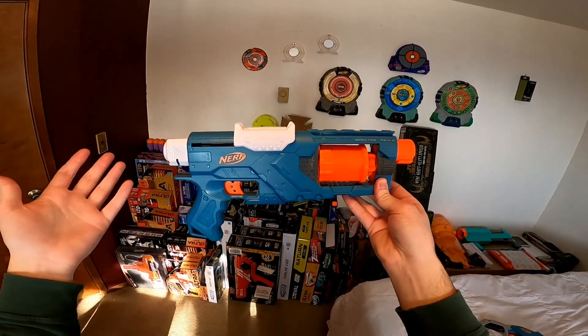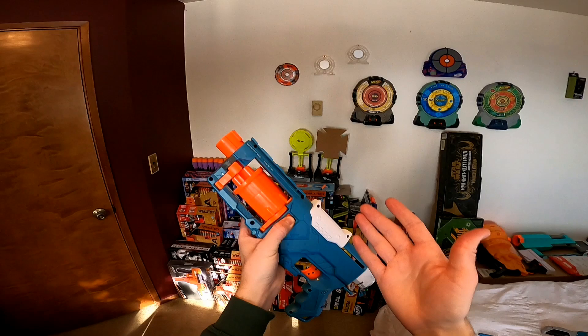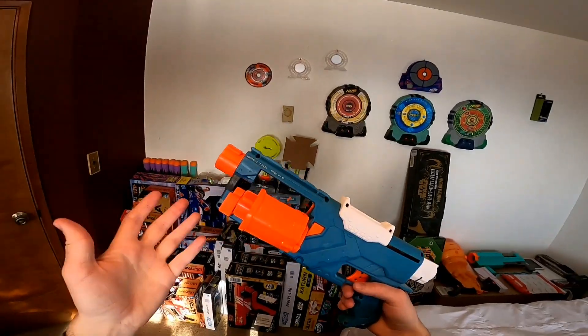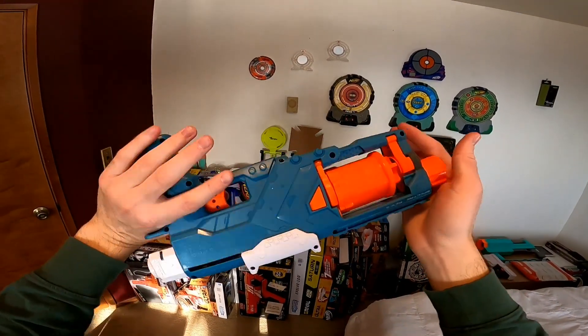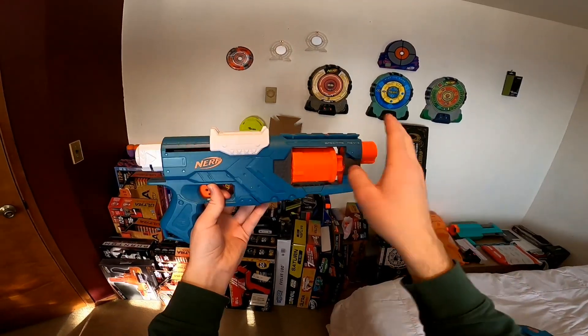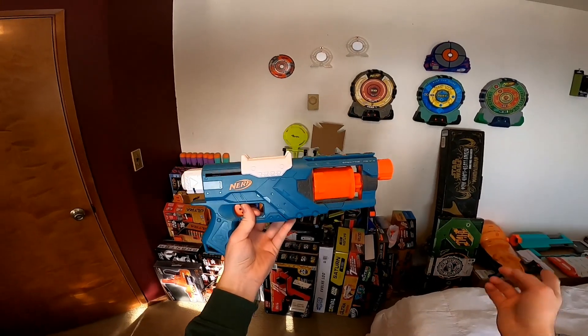The Spectre itself is a fine blaster, but it's definitely not as practical as something like the Strongarm. It does have the pop-out cylinder just like the Strongarm, but you have one less shot and no slam fire. It's a pretty fun little pistol, but the Strongarm is more practical. And if you really like the tactics of the Spectre but also want slam fire and more capacity, there is also the Commander.